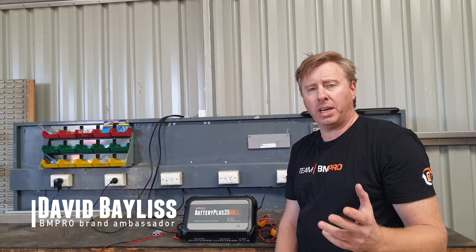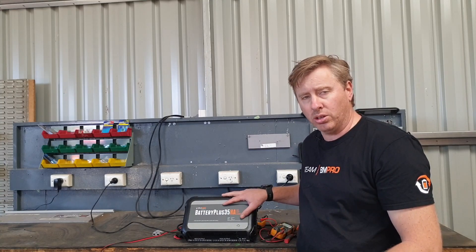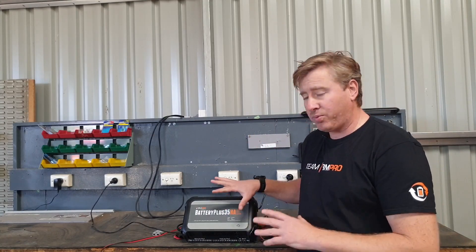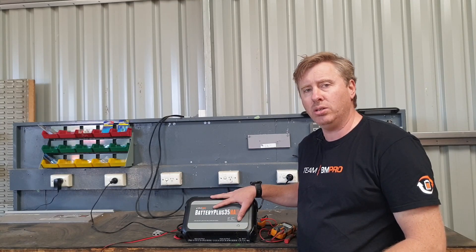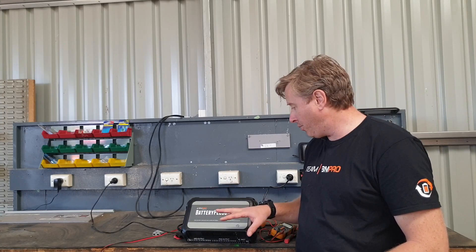Another tech tip: sometimes you need to do a hard reset on the actual unit. That may be because the Trek display up on the wall has had a bit of a hissy fit, or for some other reason. To do a hard reset on this unit, you need to disconnect it from AC power and disconnect it from the battery as well.